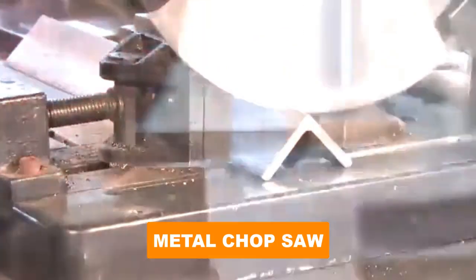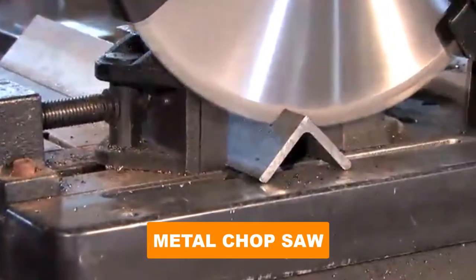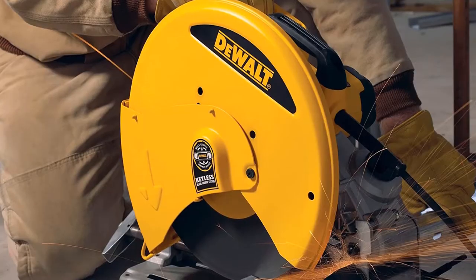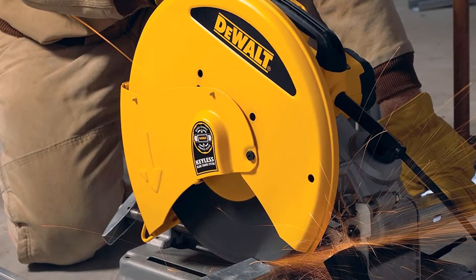Are you looking for the best metal chop saw? In this video we will break down the top six metal chop saws on the market. We have included links in the description for each product mentioned, so make sure you check those out to see which one is in your budget range.